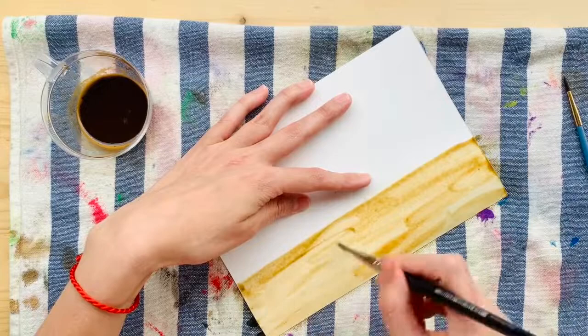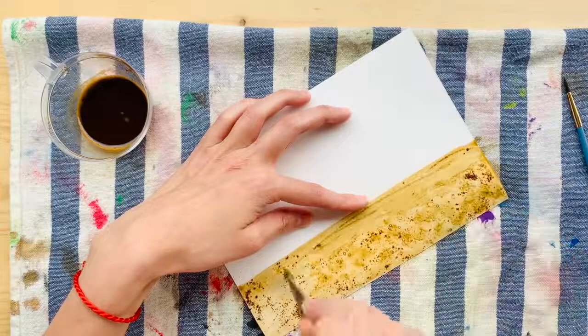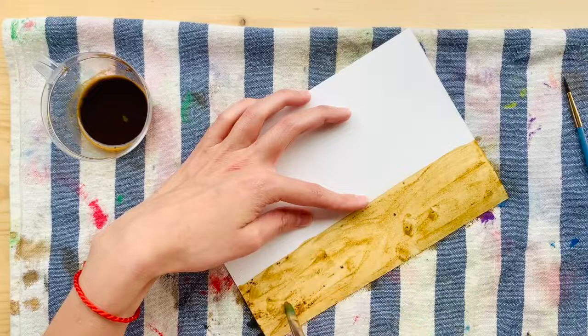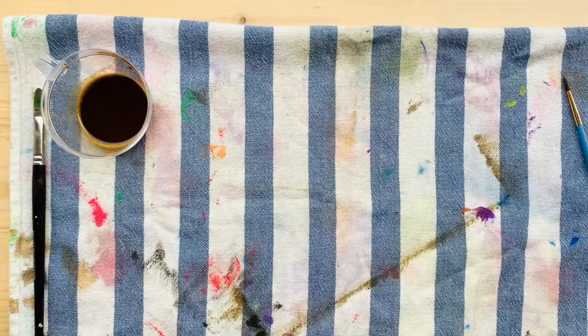I'm just putting some coffee onto some mixed-media paper, and I will link all of the materials down below for you. This is just some dry instant coffee and I'm spreading it, moving it around, trying to get it a little darker in some places. I tried to make mountains but it didn't work, so I'm just playing with this trying to see if I can come up with some other kind of weird texture.